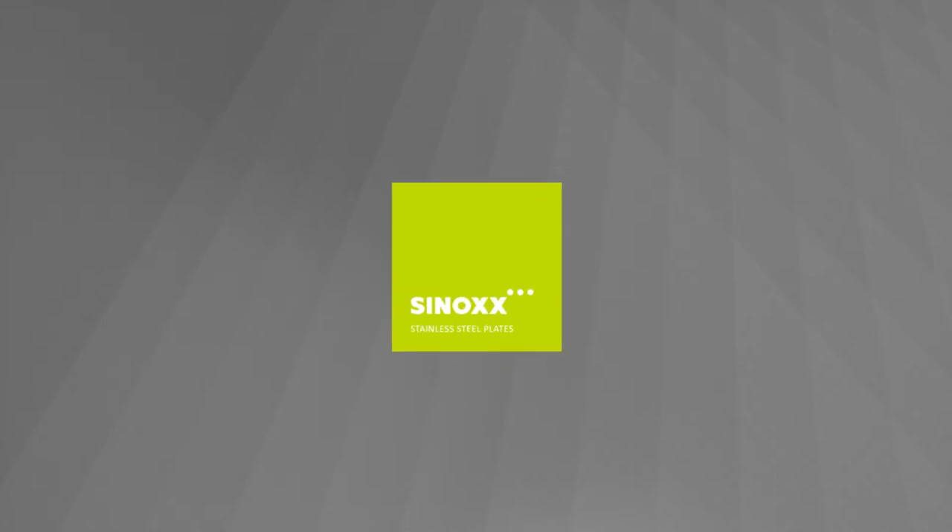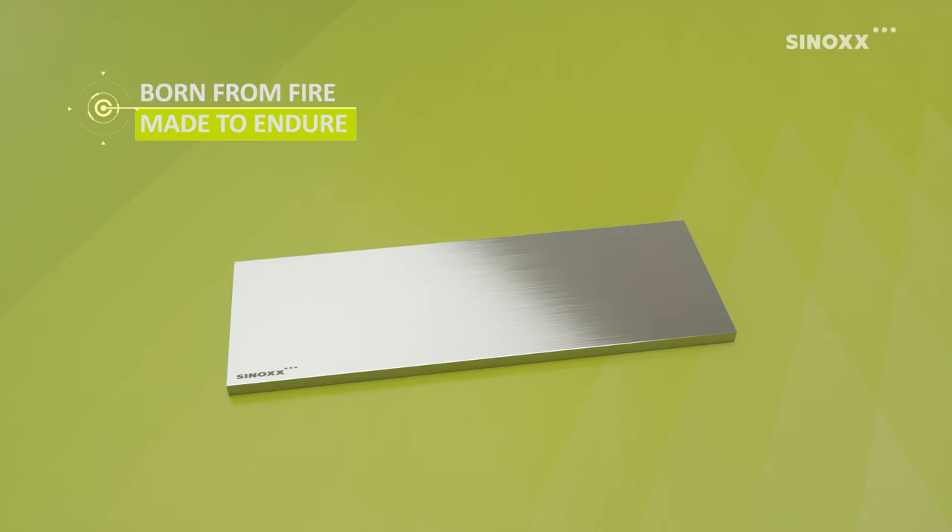Sinox Stainless Steel by S.I.J. Acrony. Born from fire. Made to endure.